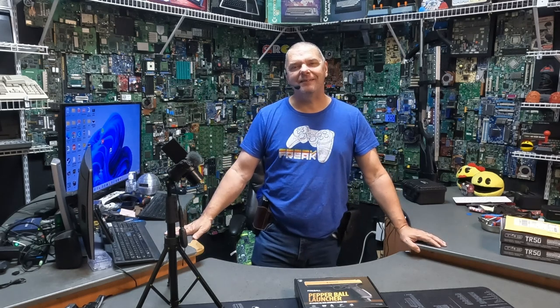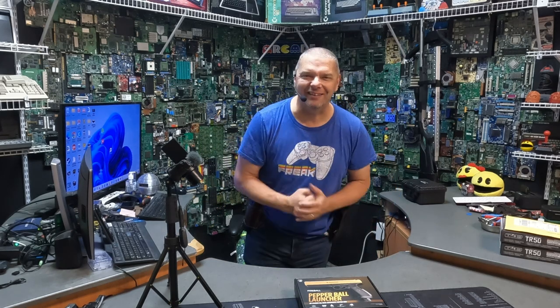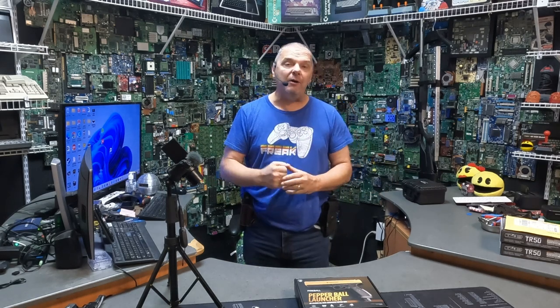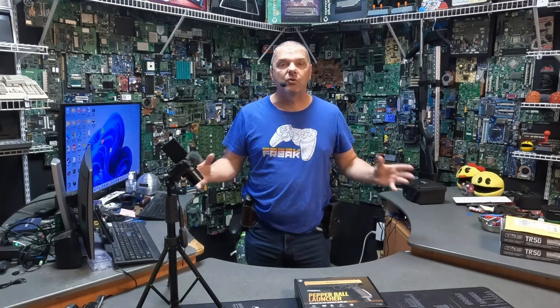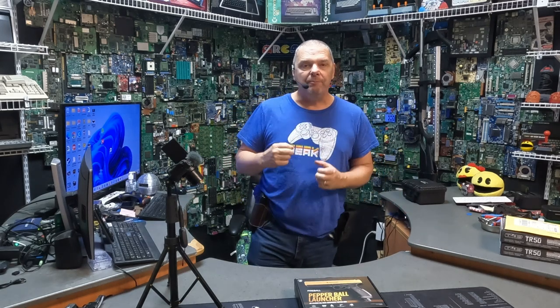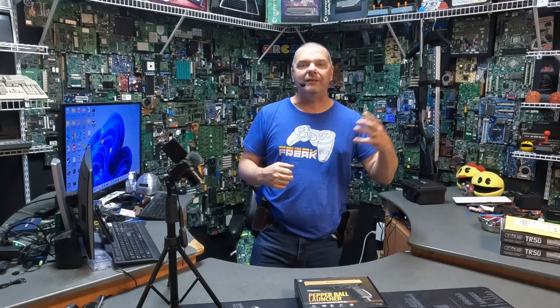Hey folks, John from Complete Technology Solutions, your friend in less than lethal self-defense. I got another new one for you. This market is expanding and growing, and I cannot believe how quickly these new launchers are coming out and how quickly these companies are putting them out. But this one, let's take a look.